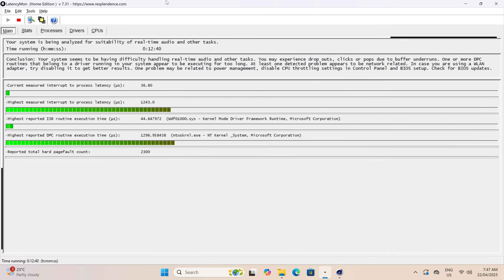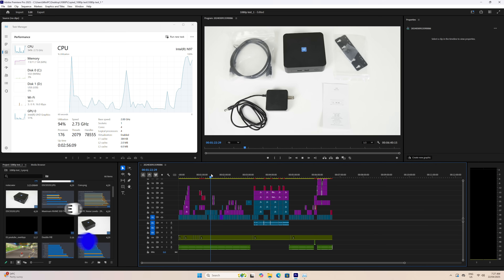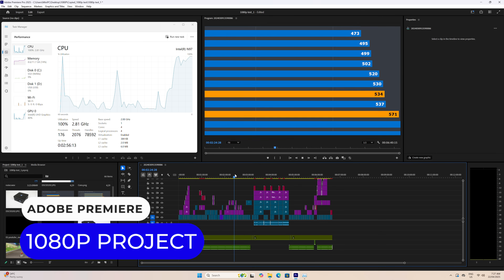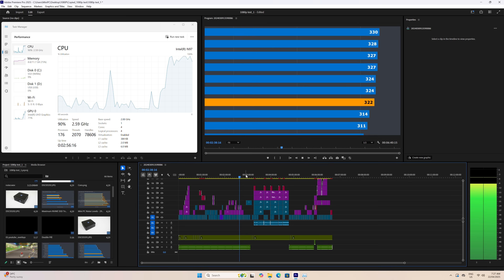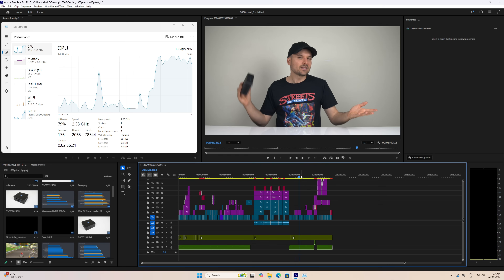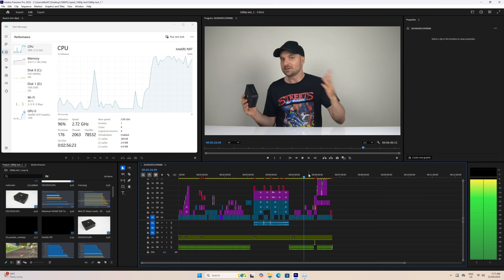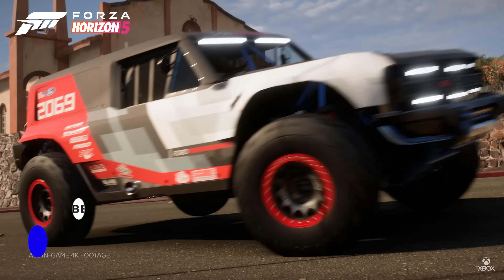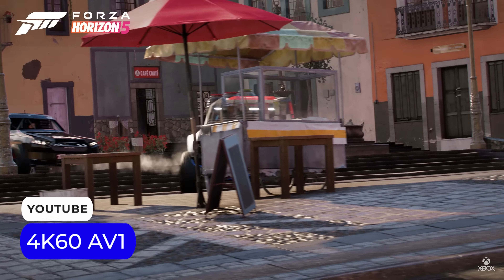Surprisingly, the N97 failed the audio latency test with Cinebench running in the background. This usually happens due to thermal throttling, but that's not the case with this mini — something else is causing the high DPC latency. 1080p video editing is possible if there's no other option; the CPU takes a hammering, but the iGPU is able to decode video well enough to make editing a less laggy experience. It can decode many video formats at 4K 60fps, making this a pricey but really nice media player.